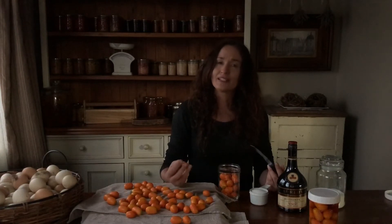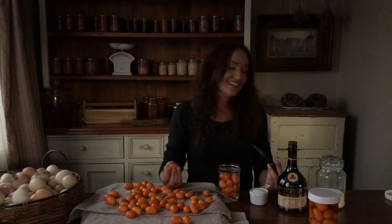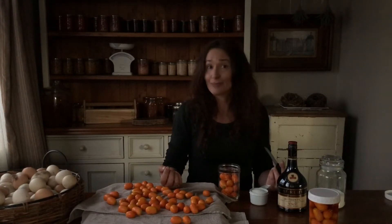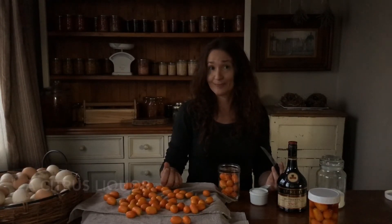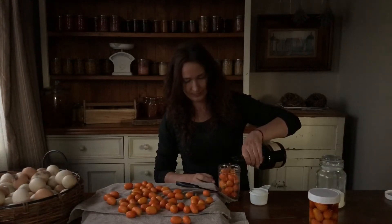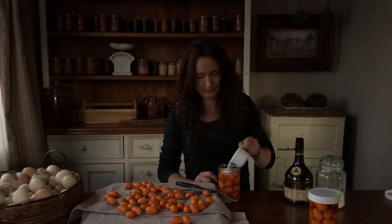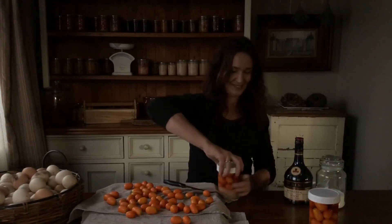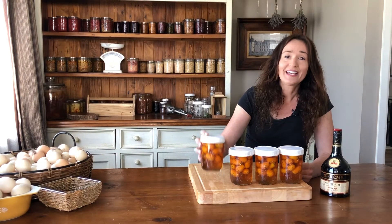It will just be a syrupy, beautiful burst of flavours. After it's brewed for two weeks we're going to take the kumquats out — they'll be ready to dip in chocolate and they'll be ready for gifts or eating. The alcohol we're going to put in dark containers and leave for another six months to continue to age, and then it will be ready as a nice drink.